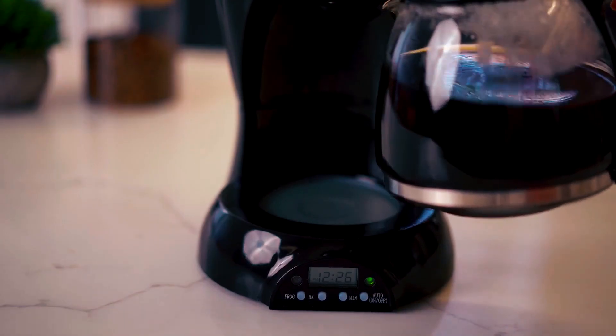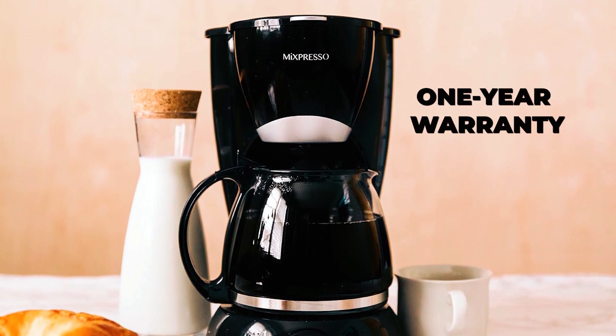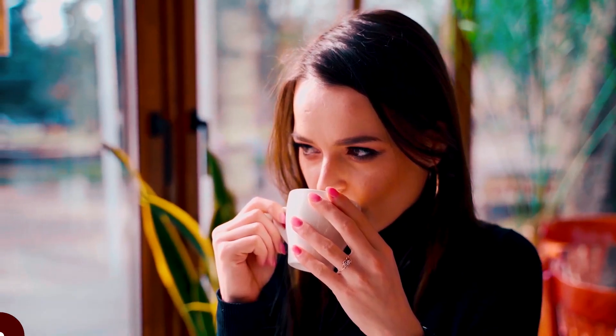Having a warming plate to keep coffee warm with a removable and reusable filter. The Mixpresso DCML 8 Coffee Maker comes with a 1-year warranty and is backed by their customer support team. One important thing to always keep in mind: never exceed the maximum level of 8 cups.